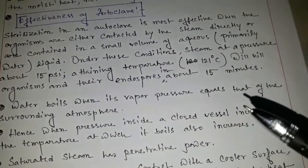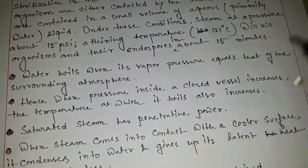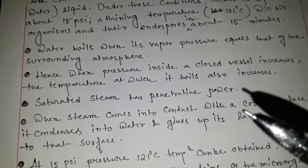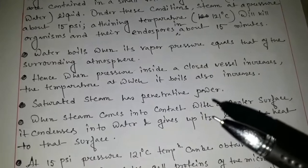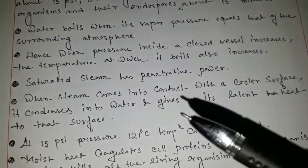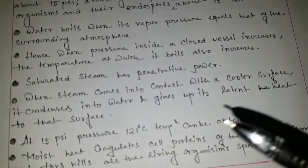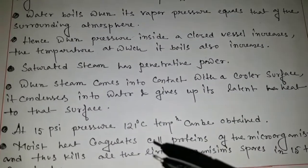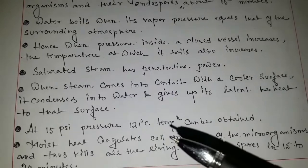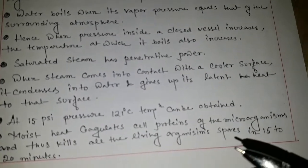Water boils when its vapour pressure equals that of the surrounding atmosphere, and hence when the pressure inside a closed vessel increases, the temperature at which it boils also increases — the temperature and the pressure should be proportionally increased. Saturated steam has a penetrative power; the density of the materials should be very sterilized. When steam comes into contact with a cooler surface it condenses into water and gives up the latent heat to that surface. At 15 psi pressure, 121 degrees centigrade temperature can be obtained. Moist heat coagulates cell proteins of the microorganism and thus kills all the living organisms and spores in 15 to 20 minutes.